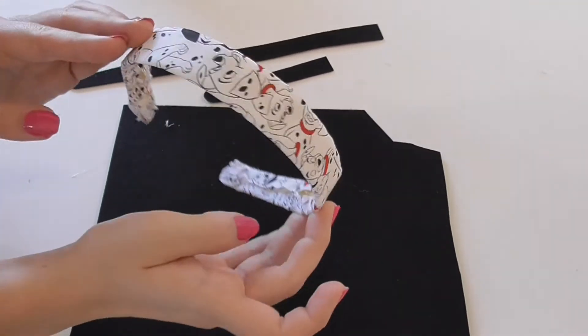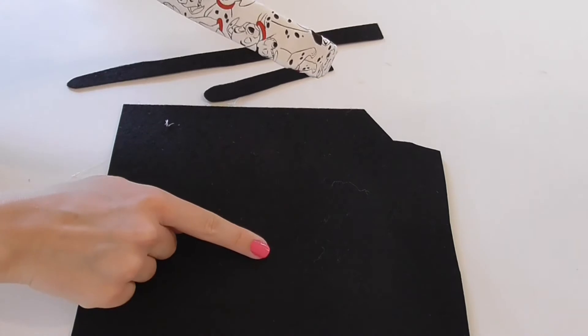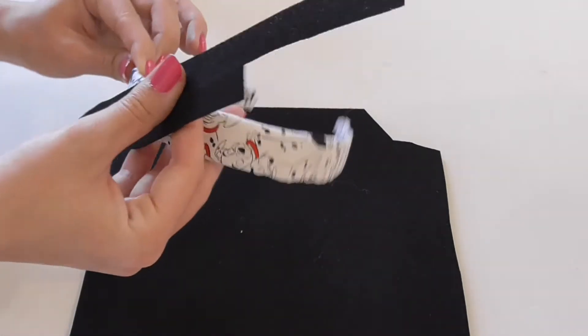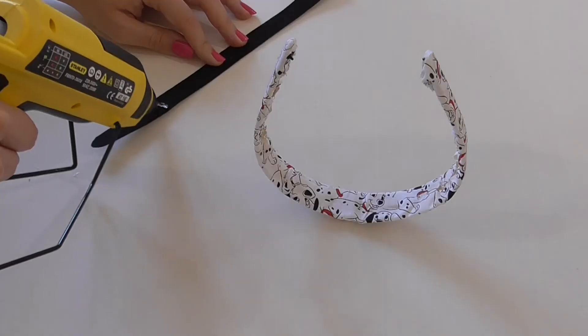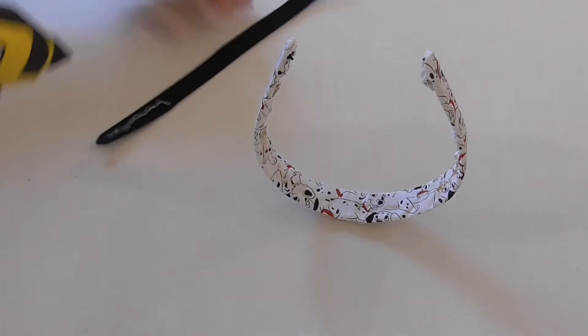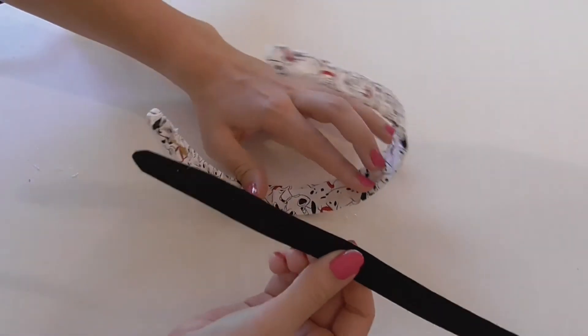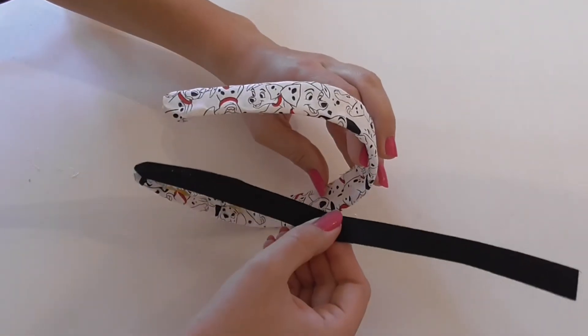Now I've got some black felt, and with the long template that's what you're going to use to cut it out with. Then we're going to glue gun it in the center of the hairband — this covers up all the bits in the middle and also makes it sit nicer on your head. We need to do this in two halves because it needed to be a little bit longer.